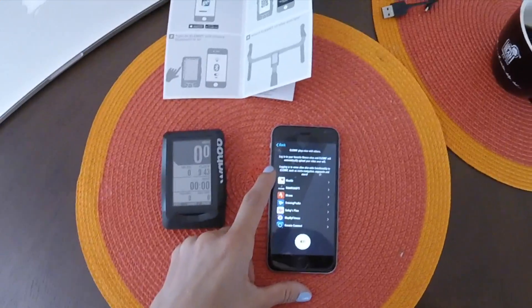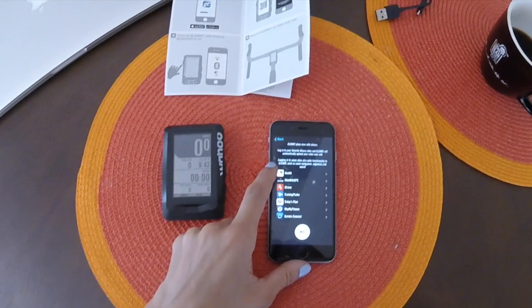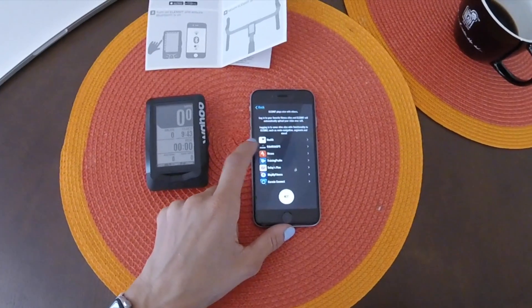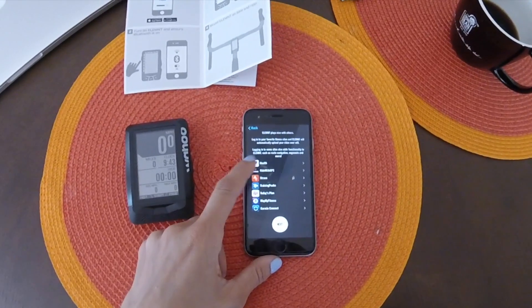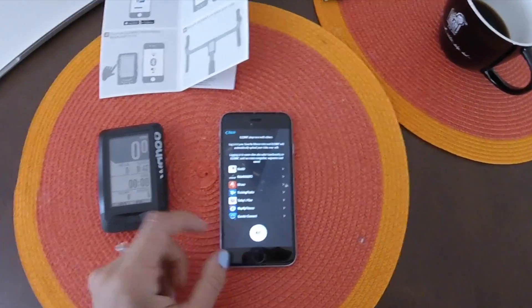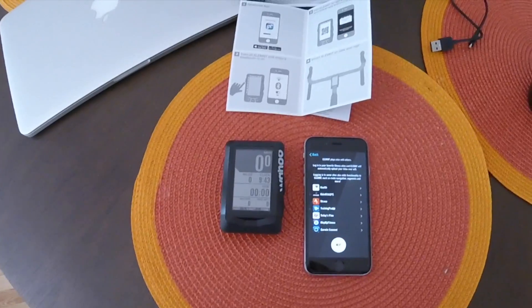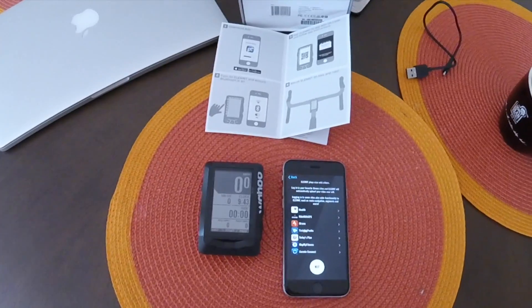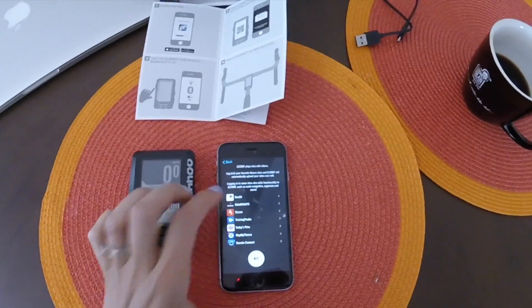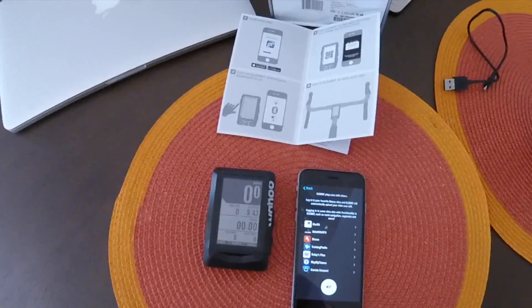Logging in to some sites also adds functionality to the Element such as route navigation, segments, and more. It looks like you can connect this with Apple Health, Thrive with GPS, Strava, Training Peaks, and a lot more — even Garmin Connect. I use Strava and Training Peaks to track my progress and my rides, so I'll be doing that a little bit later so I don't bore you with just entering usernames and passwords.